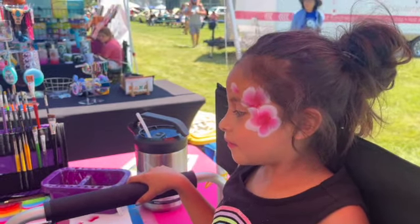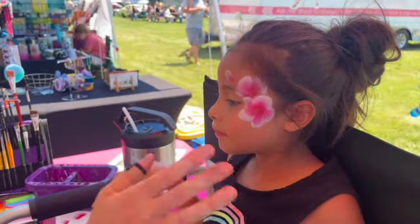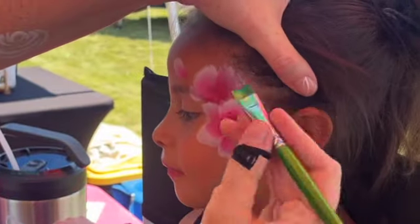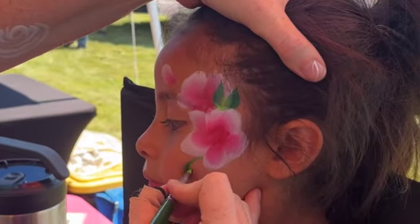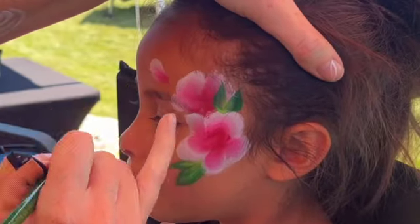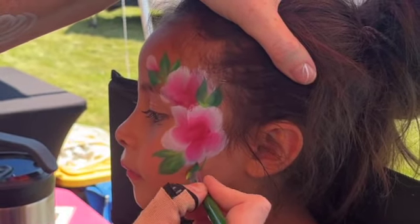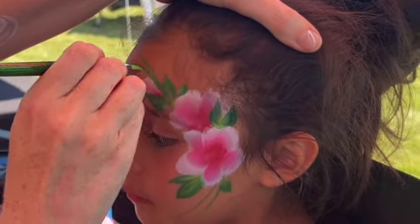One of the biggest mistakes people make when they're one-stroke rosing is they try to do the center right now — we want to give it a chance to dry a little bit. So I'm switching to a half-inch flat brush to put in some leaves. I loaded green and then ran over some dark blue a little bit, which just adds depth to the color. Anywhere you see a V in the petals is a perfect place to put the leaves, and we just splash them around the design.